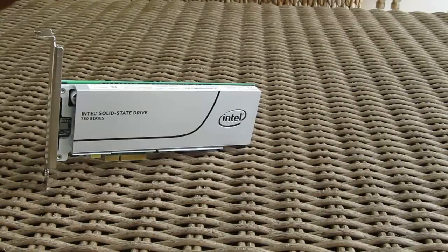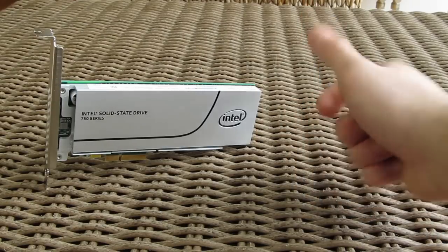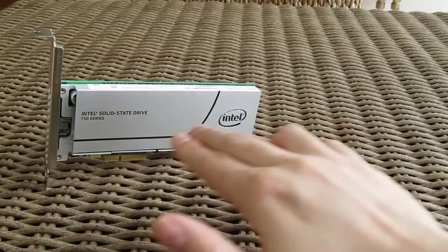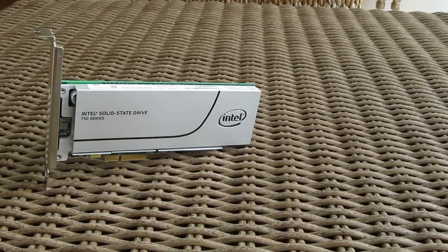Thank you once again guys for checking out our review of the Intel 750 series SSD. Feel free to give us a thumbs up if you liked this video, leave a comment down below if you have any questions about the product, and if you'd like to see more content like this you can subscribe to our TechTik YouTube channel or check out our other videos.